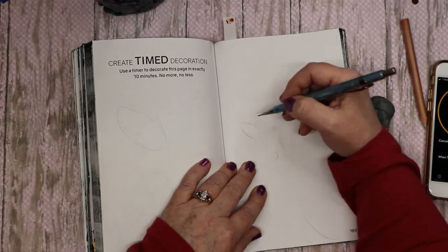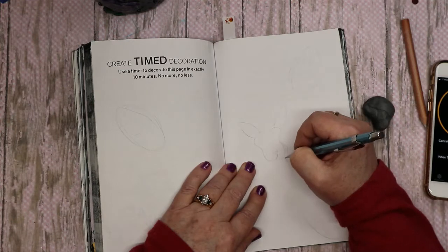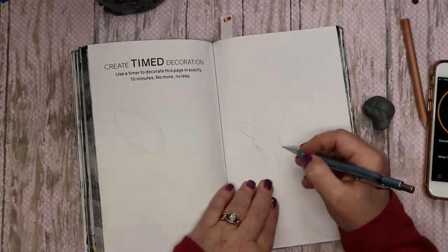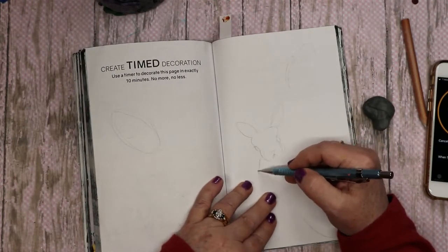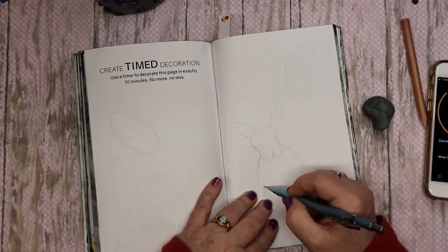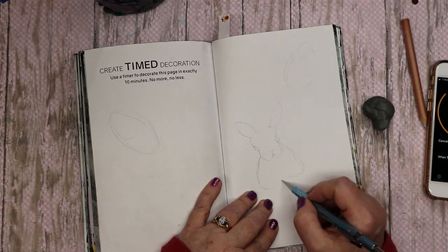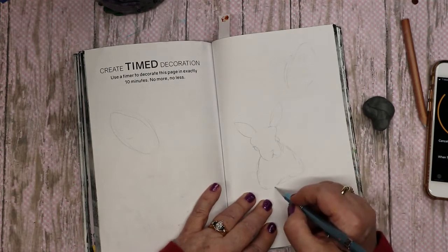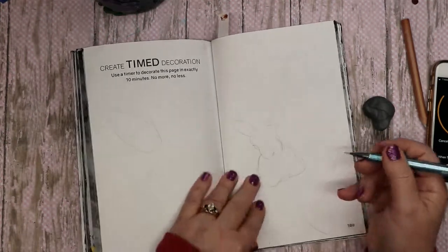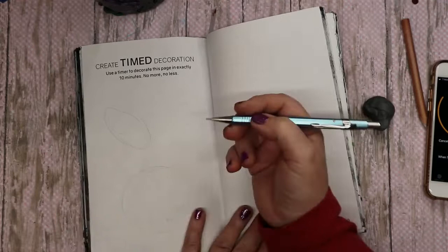Oh, it's more like a goat than a bunny! I want it kind of loafing a little — if you have a bunny you know what I'm talking about, how they just kind of loaf. And let's see, maybe do some flowers too.